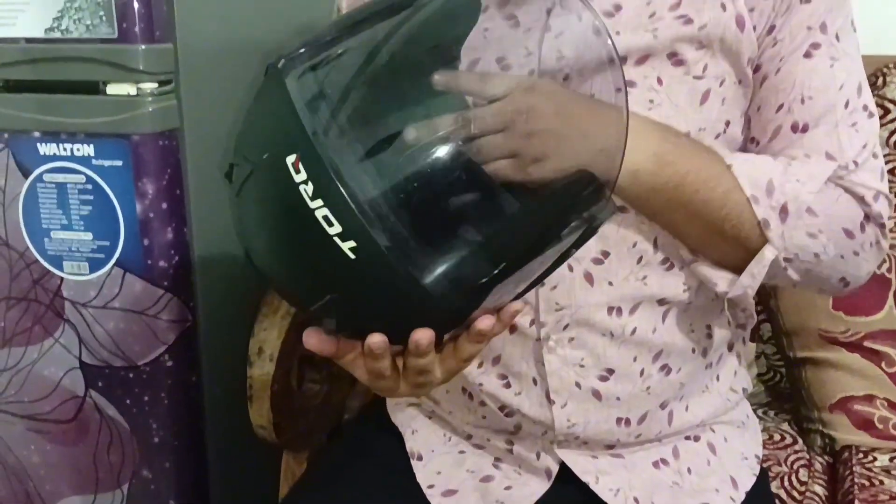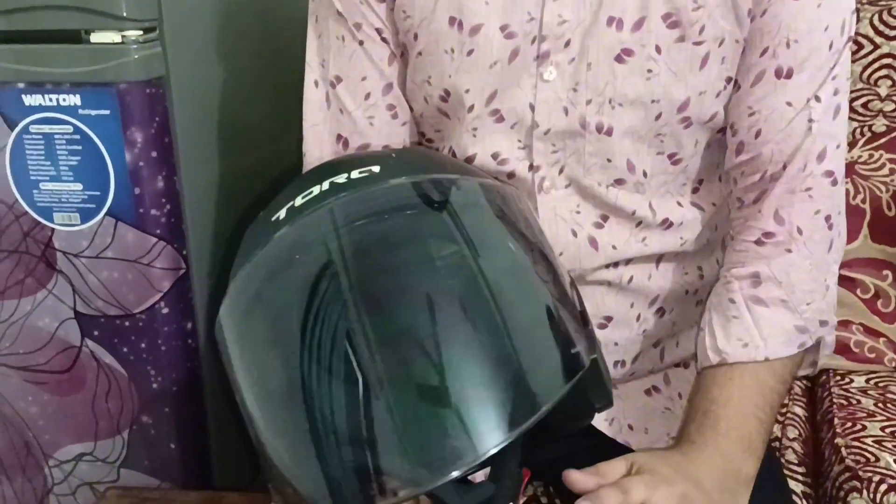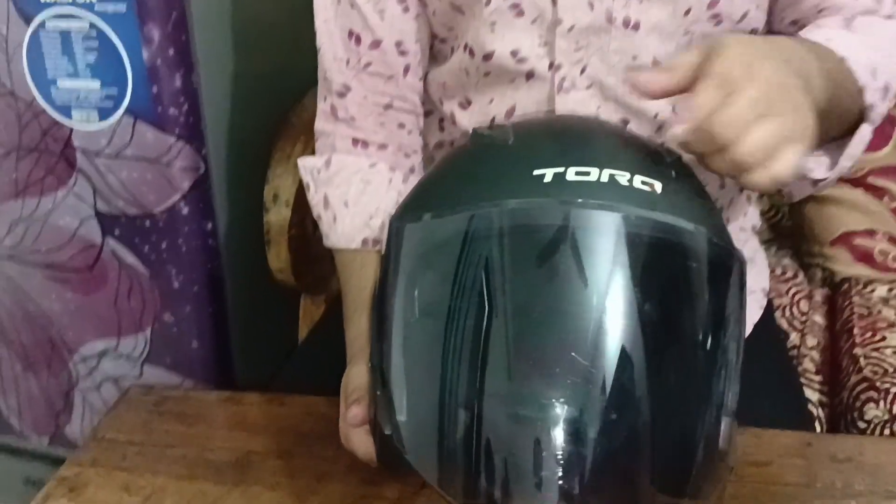Assalamualaikum, welcome to our brander helmet. This is a Torquer helmet.